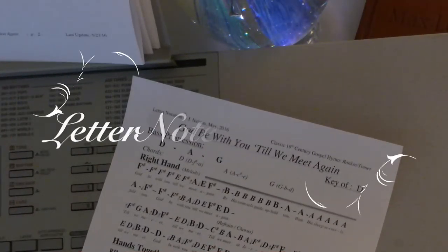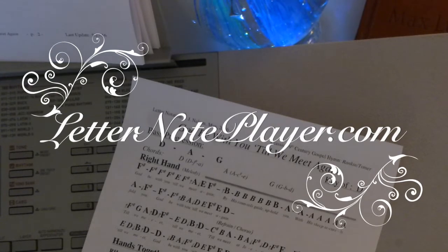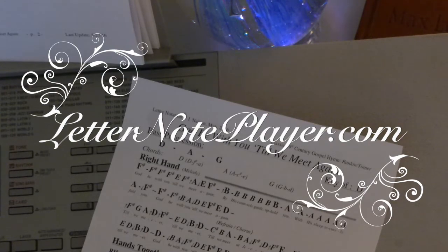I want to show you how to play 'God Be With You Till We Meet Again' in the key of D. It's a 19th century classic gospel hymn. If you want the letter notes for that, go to letternoteplayer.com — I have them there for you.